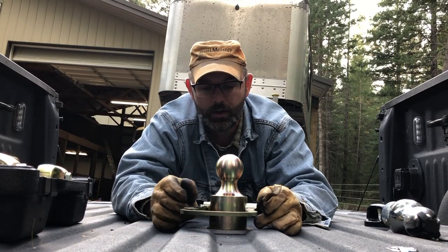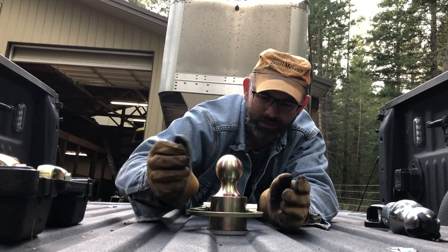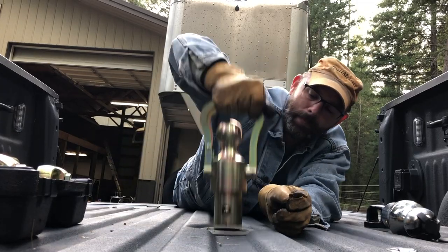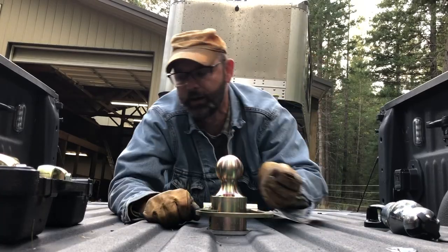I think it's a pretty nifty setup. It's real heavy and keeps everything a little bit cleaner and easier to handle when I don't want the ball in. So I'm kind of stoked about that.